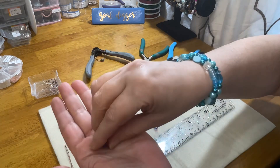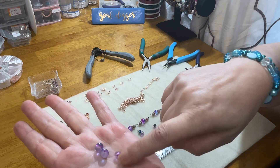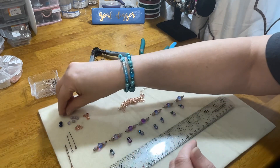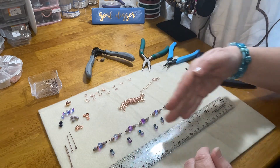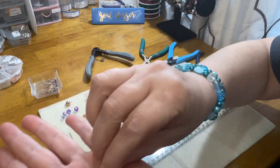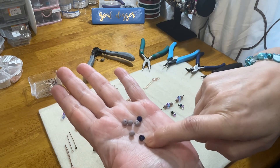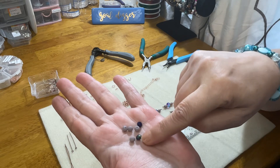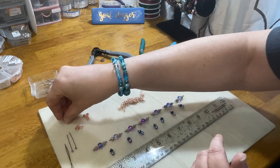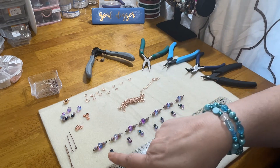The beads I'm using here are two sizes of the same bead — blue and purple with rose dust gold frosted glass beads — in four millimeter and eight millimeter. I'm using the four millimeter across the top and along the bottom. I'm also using two types of faceted crystal rondelles: one in lavender and one in cobalt blue with an AB finish. Those are the three beads I'm using.